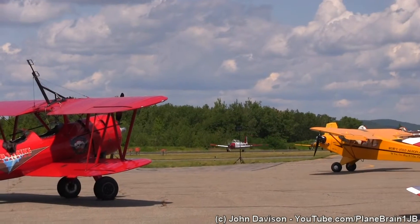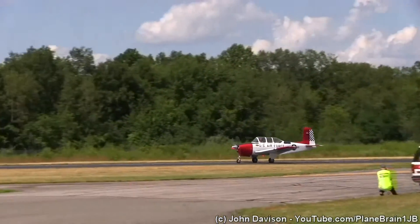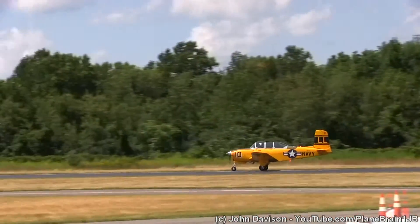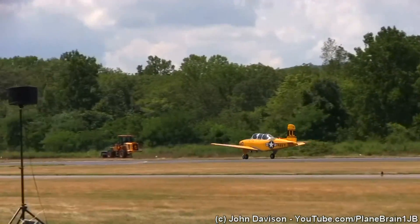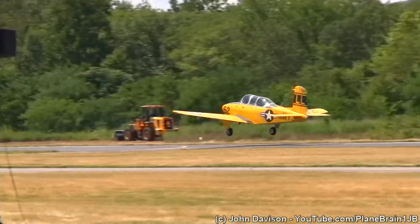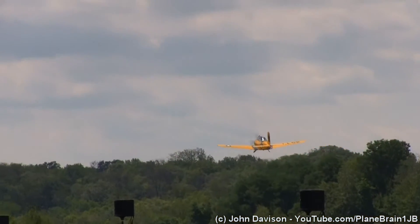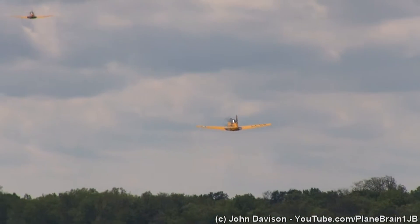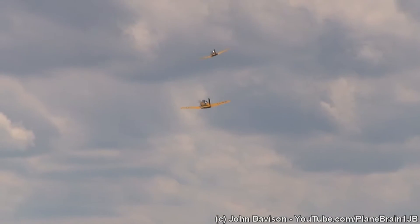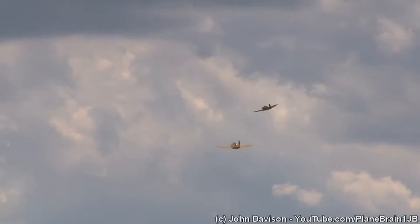Ladies and gentlemen, this is the Beechcraft T-34 Mentor. The two yellow aircraft with 'LL' on the tail — for those of you airshow fans who may remember, they were once part of the world-famous Lima Lima Airshow team, which I understand they're trying to resurrect. Several of their members retired years ago, and now they're recruiting more people and more airplanes, and they're going to bring the airshow act back.